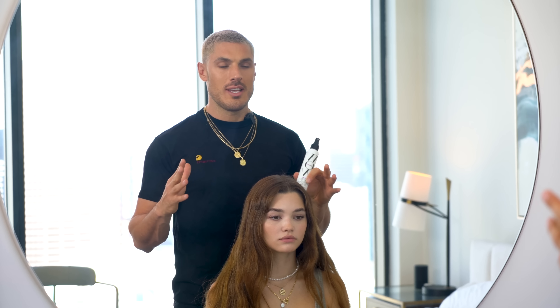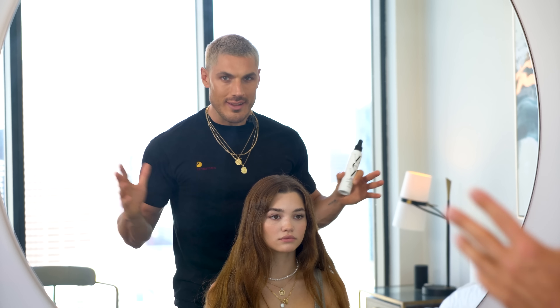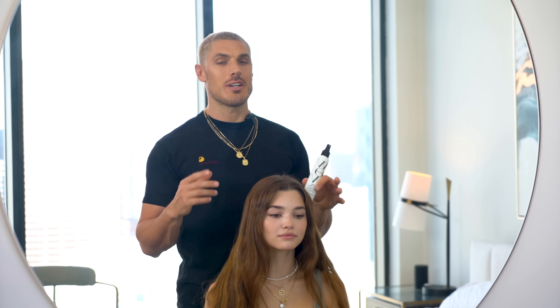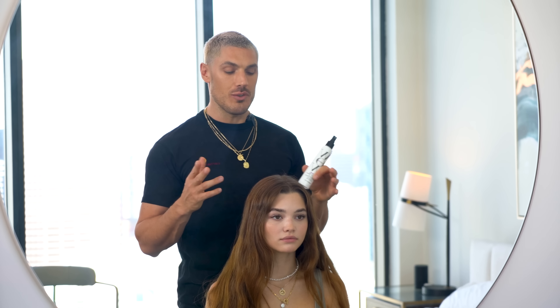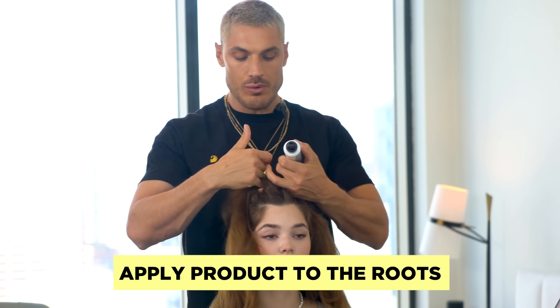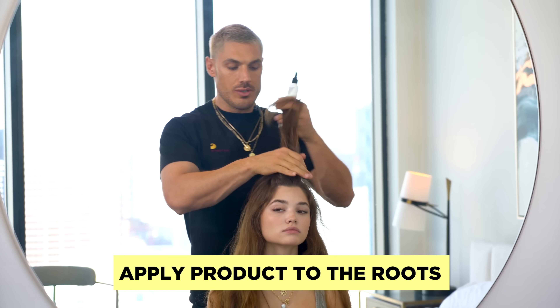It's timeless and everyone knows that feeling. You walk out the salon, you feel like everyone's looking at you, your hair's bouncing and you feel on top of the world. So I'm going to show you how to get that yourself at home in a few simple steps. The first process is about applying product throughout the root, and this Raise the Roof is going to do a lot of the work for us.